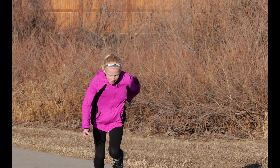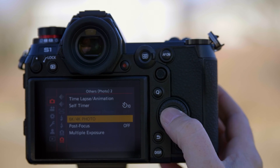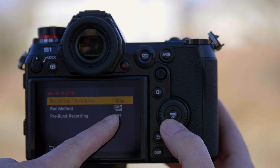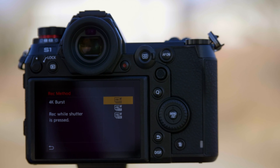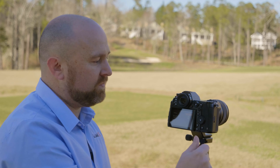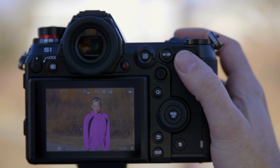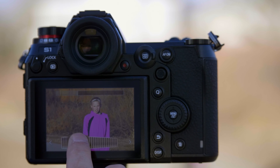Now there are some really cool options with the 6K and 4K photo function as well — different ways that you can use the system. Going into the camera's menu, we're in the 6K/4K photo mode, which again is the top tab, bottom page. You'll see recording method. The method I was using is a burst function, so I had to hold the shutter the entire time, and when I was done shooting, just took my finger off. You can also have it behave like a camcorder — I can press the shutter and it starts recording, then I can stop recording and select my frames from there.